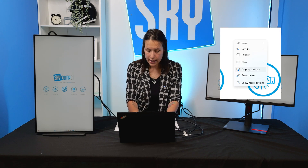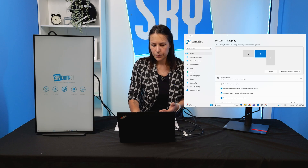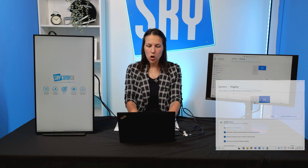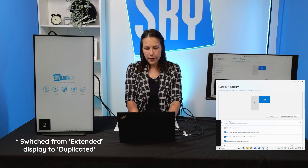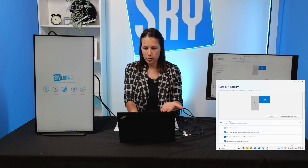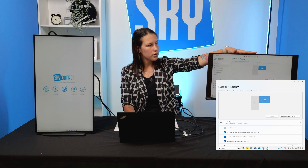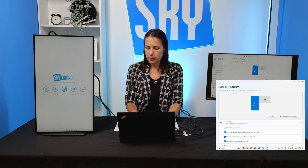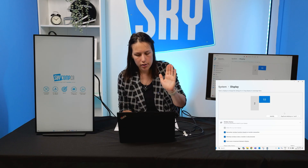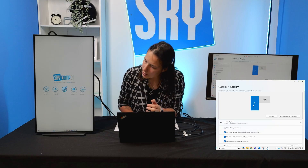Right-click on your desktop and hit Display Settings. We can see it identifies three different monitors — one of them is vertical and two are horizontal. Hit Identify and you'll see different numbers appear on each monitor in the bottom left corner, indicating which number each monitor is in the scheme. Right now I have monitor one and three duplicated — that's the external monitor and my laptop screen — and number two is the vertical one. If you duplicate displays, it shows exactly the same image on both.